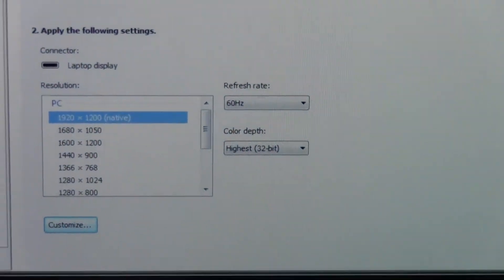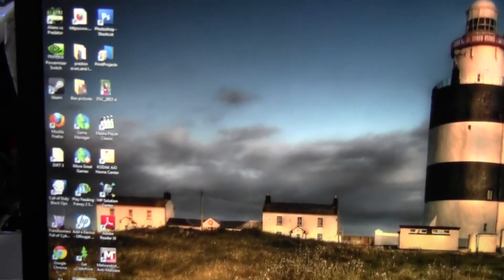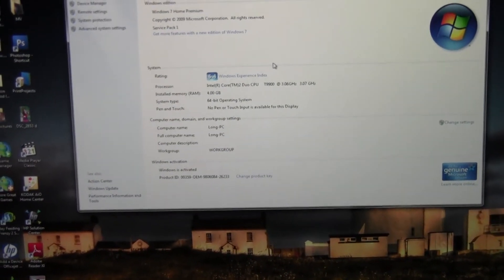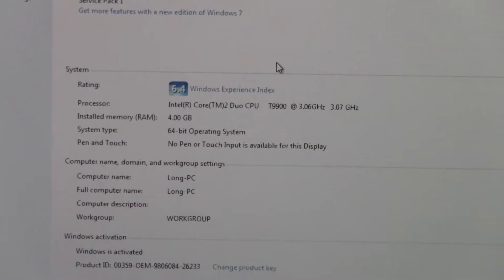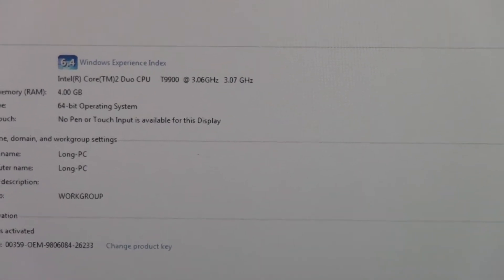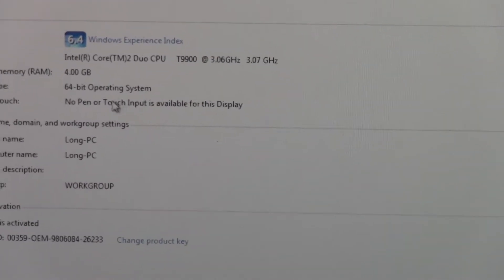A little bit more about the laptop itself: it has a wireless mouse and right now it's running Windows 7 Home Premium. Zooming in, you can see this is the Core 2 Duo T9000.